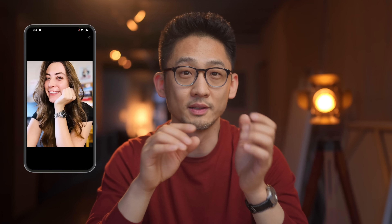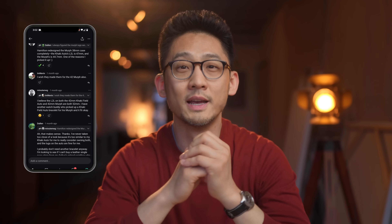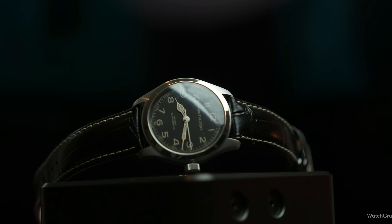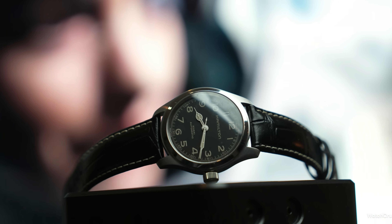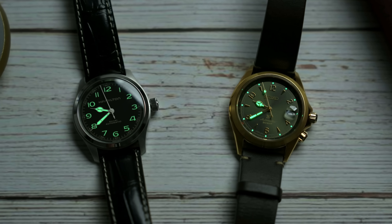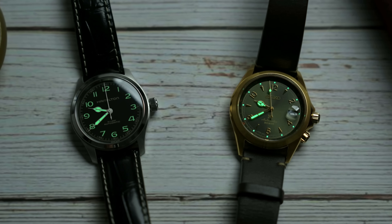I'm Max and this is Watch Crunch. I got wind of this Uncle Seiko bracelet for the Murph from a post on Watch Crunch, so if you want the latest happenings and leaks from the watch world make sure you're on the Crunch app. The Murph is a great watch — it went toe-to-toe against the Alpinist in my review about a year ago and really held its own after wearing it on and off and taking it on a road trip to Los Angeles.